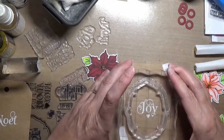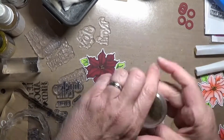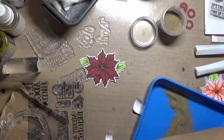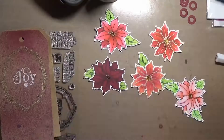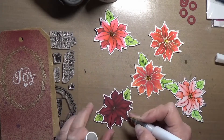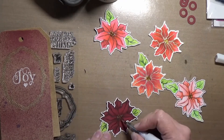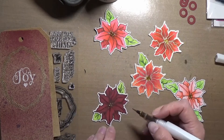For my tags, I'm using a stamp set from Strawberry Jude, and I believe it's called Christmas Tags. I'll have it linked below, but I think this one is retiring, so if you like these sentiments, you probably need to get it pretty quick, because I do believe that's on the retiring list for Strawberry Jude.